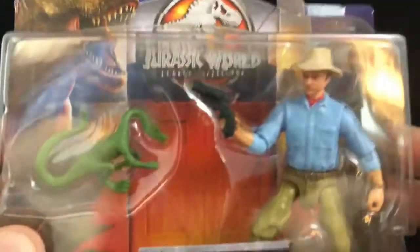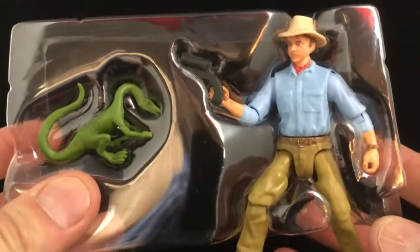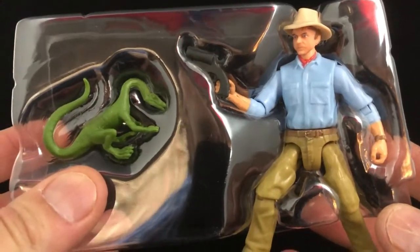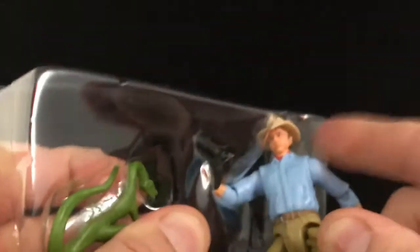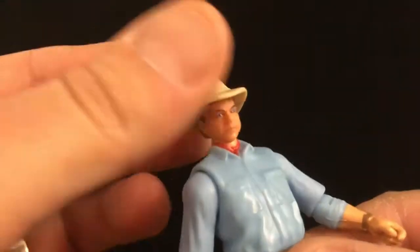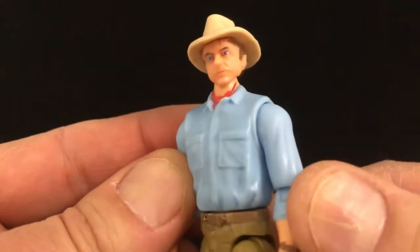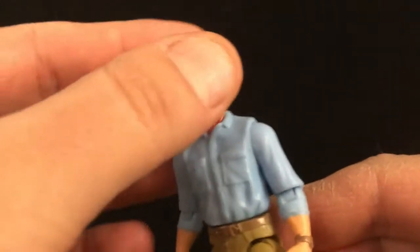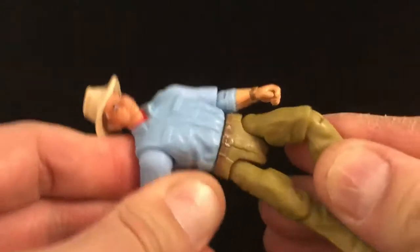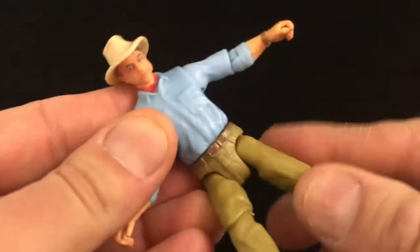Back to Alan Grant because he's the one I really wanted. Package is fine. It's small. The retail price of this is $7.99. I think that's a reasonable action figure price. And what you're getting is Alan Grant, who looks like him, but the paint isn't so good.